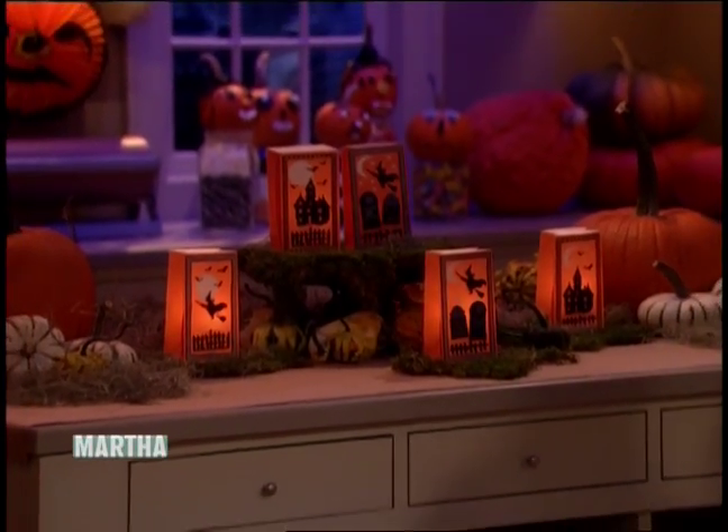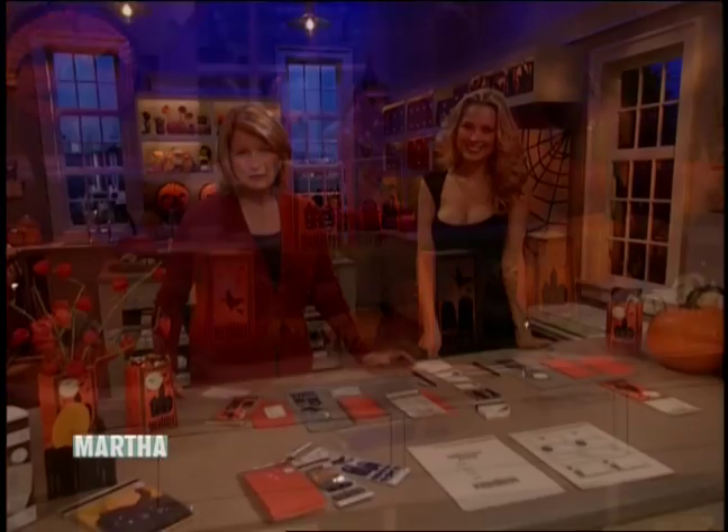Aren't those luminaries just fantastic? I'm back with Petra Lumkova and we're getting ready for Halloween. Just imagine those luminaries lining your walkway on Halloween night or sitting on your mantle.